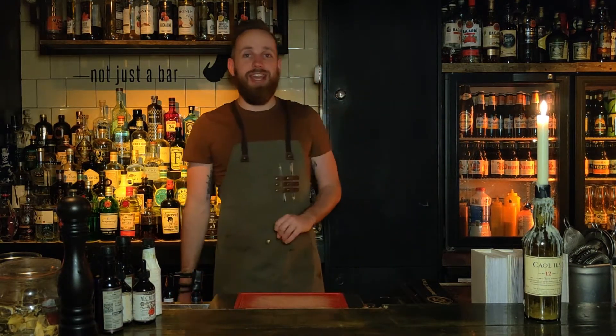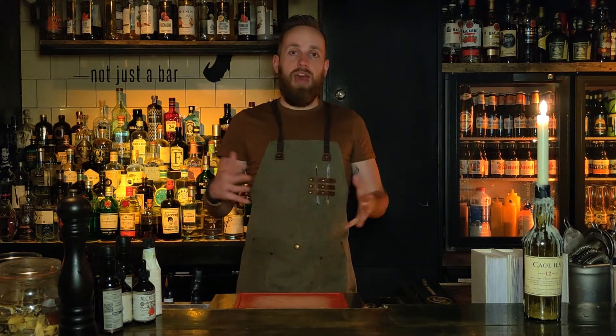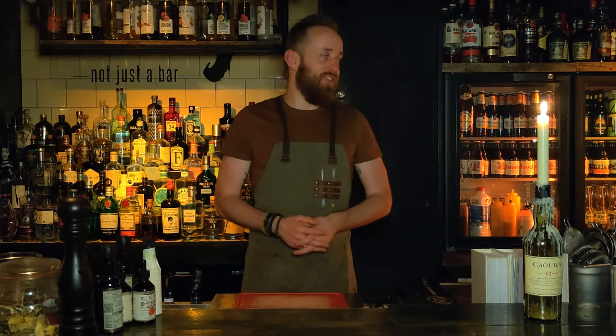What's up guys and welcome back to the Bartender Hideout. Today we are here for episode number 28. We will be having a look at the gin fizz, which is actually one that's not as familiar to me. We're at the stage now where some of these ones are a little bit new to me as well, so I'm curious to see what I make out of it.